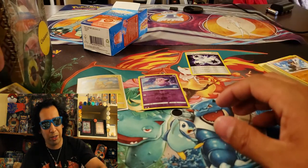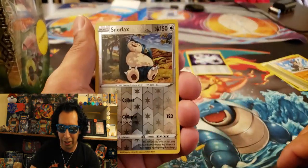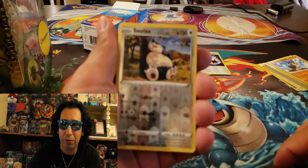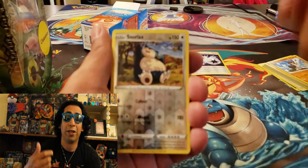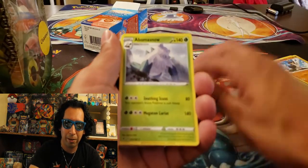Man, these are pretty dope, Spencer. I like these, man. These are nice. Now we got a Reverse Holo Snorlax — that is also from Rebel Clash. Sorry, I got to look down, it's small symbols. We got a Bomb of Snow.